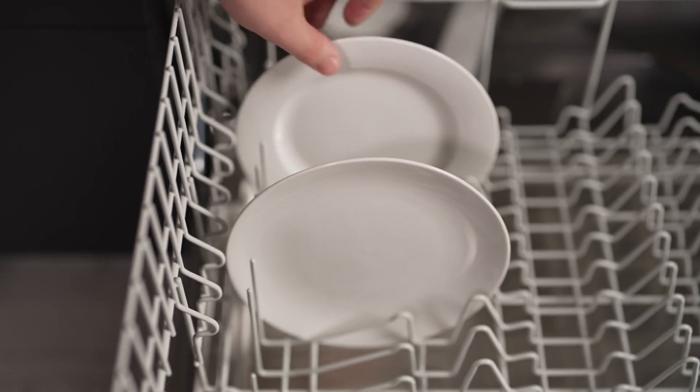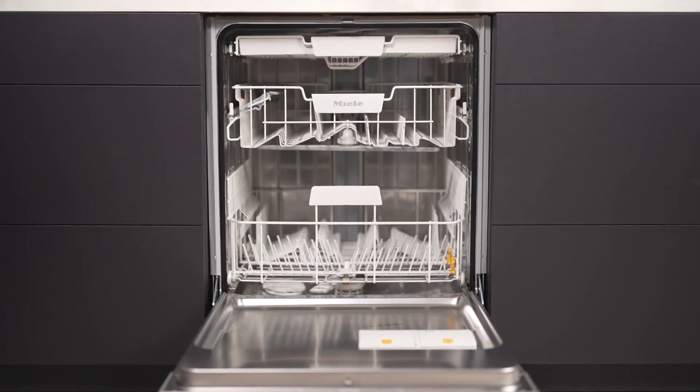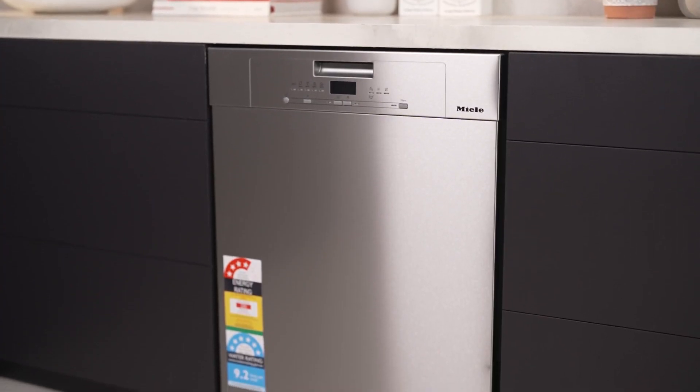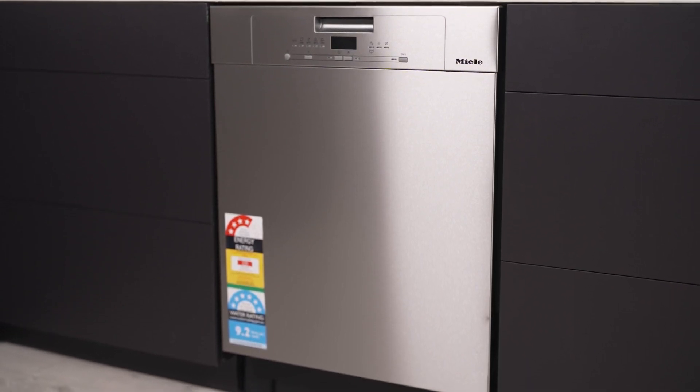Overall, the Miele G5000 underbench dishwasher is a reliable, efficient, and stylish addition to any kitchen. With its spacious capacity, diverse wash programs, and innovative features, you can enjoy clean and sparkling dishes every day.